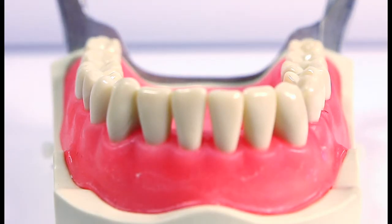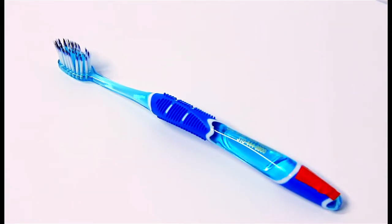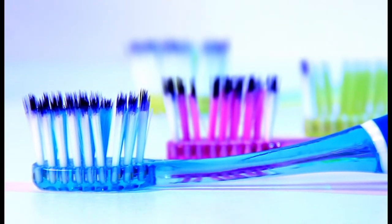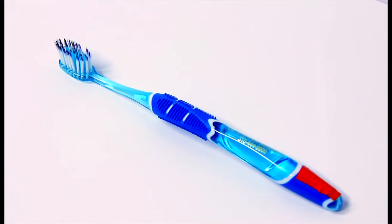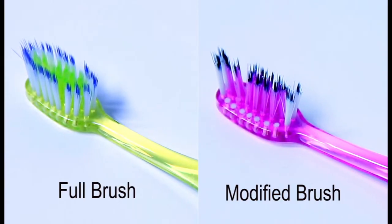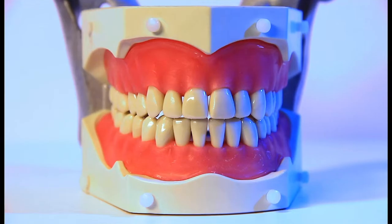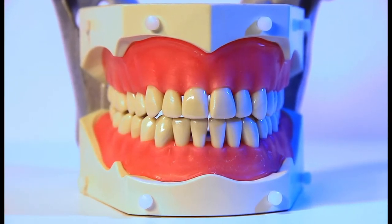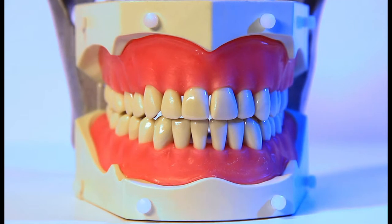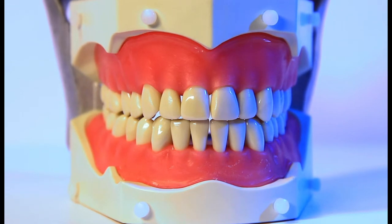After flossing the in-between tooth surfaces, we now clean the rest of the teeth with two special, commercially available toothbrushes. Here you can see the many tapered bristle tips of these brushes. I've modified one of these toothbrushes, removing the two outer rows of bristles. By using the techniques I will show you in a moment, you will eliminate most of the plaque in your mouth for up to 12 hours. Not only will your mouth feel cleaner, but you will also have eliminated most of the bacteria that cause bad breath and cavities.